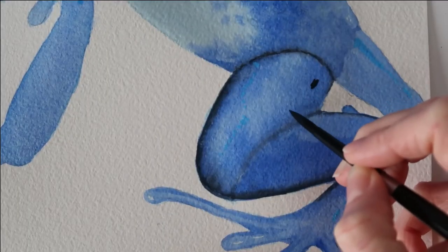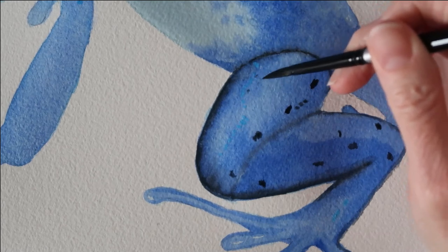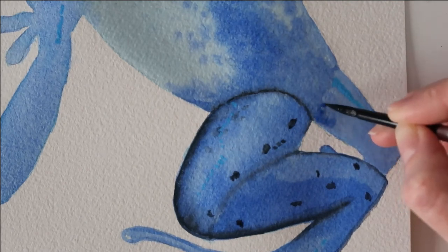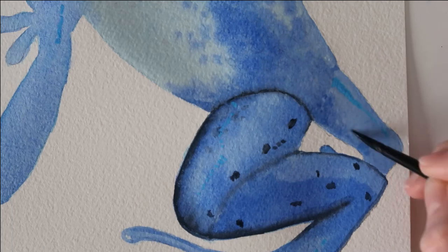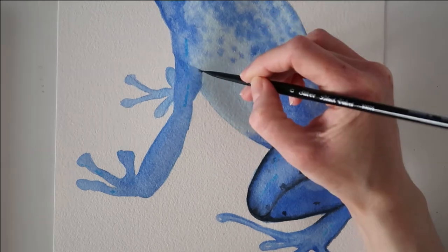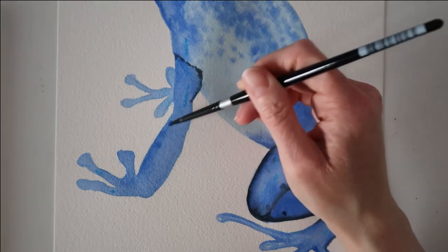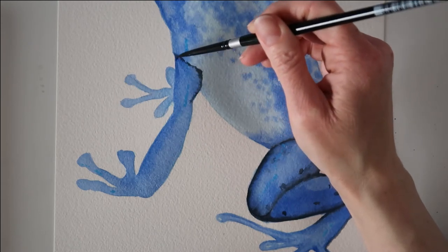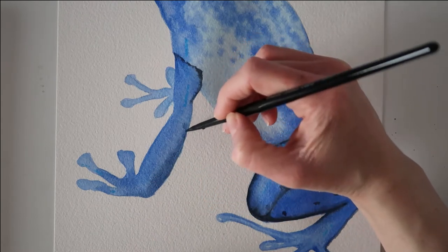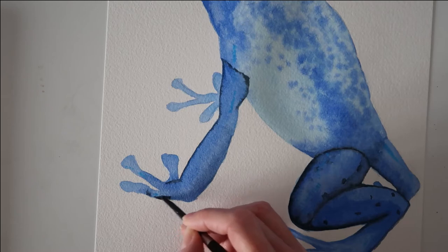I'm going to add these little flecks onto the frog now — this is Payne's gray and it's quite undiluted, so there's not much water in this. I made some marks paler than others. Now I'm wetting the back leg and dropping in some concentrated cerulean blue, then wetting the front leg and dropping some cerulean blue into the front of that leg too. I'm defining around the sides and top of the arm with Payne's gray, then dropping ultramarine into the fronts and around the toes of the arm to add lots of depth and make it look more rounded.